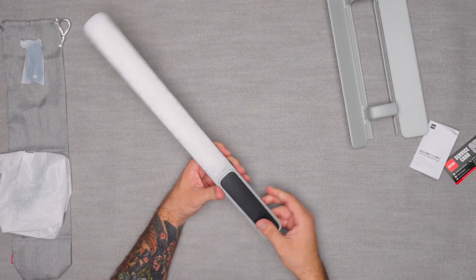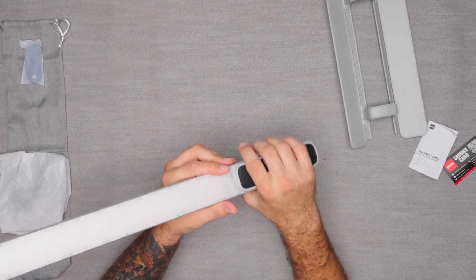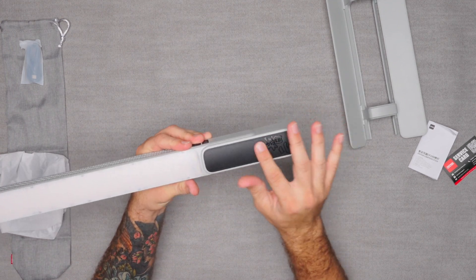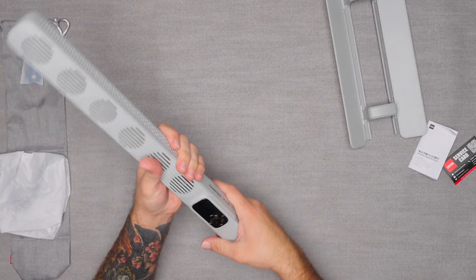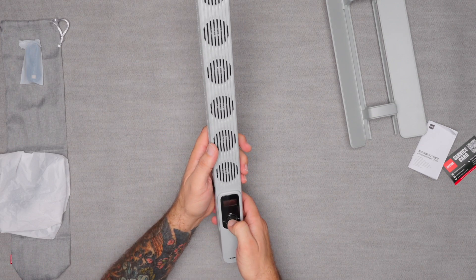It has an additional diffuser right here in the front, and also a nice leather part on the grip with their insignia, which is nice. Here's your wheel to turn it on, so let's turn this thing on.